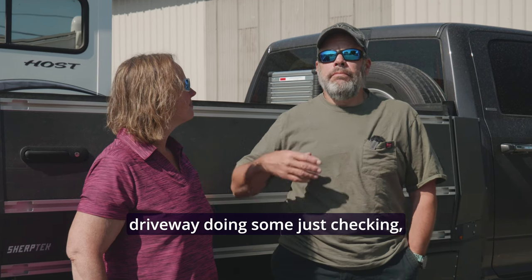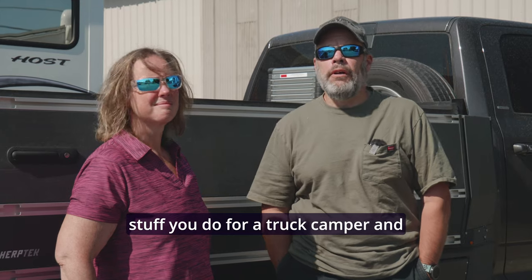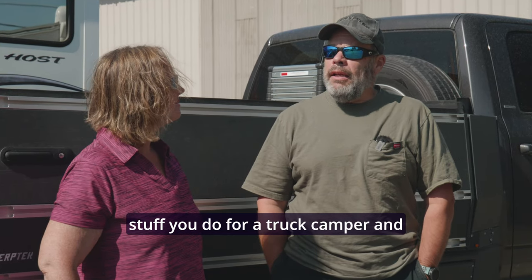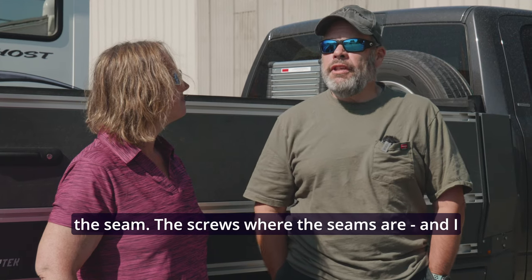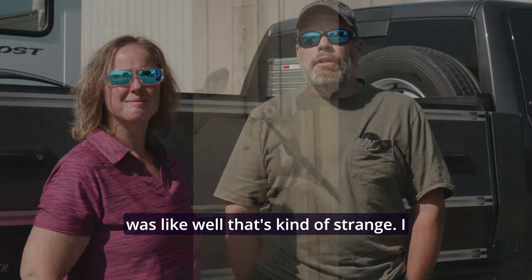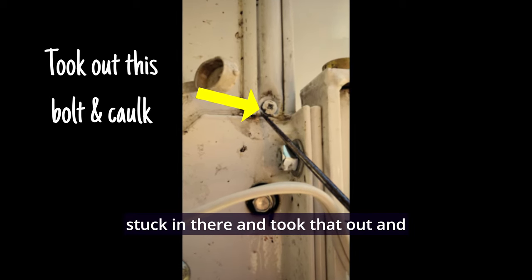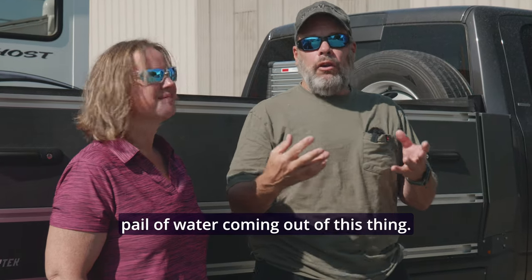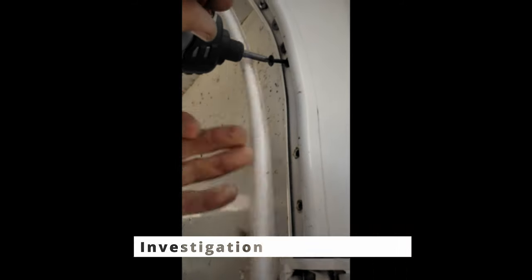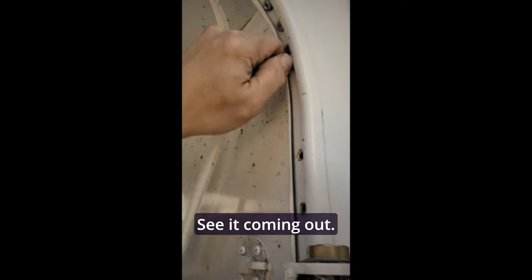When we got back we were sitting in the driveway just checking caulking and doing the average stuff you do for a truck camper, and noticed there was water dripping out of the seam — the screws where the seam are. I was like, well that's kind of strange. I took the little caulk tab that they had stuck in there and took that out and noticed that now I've got a five gallon pail of water coming out of this thing.